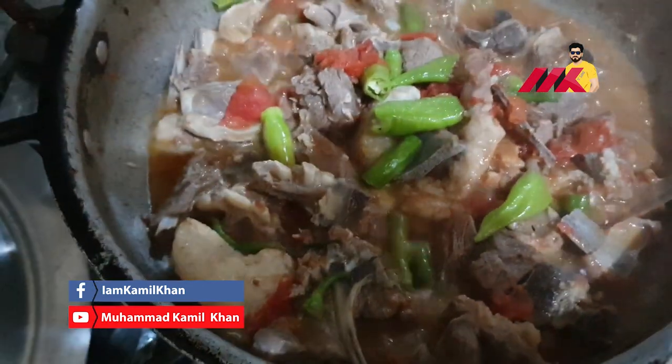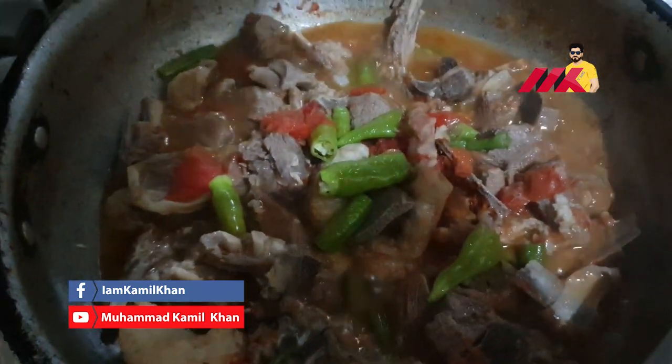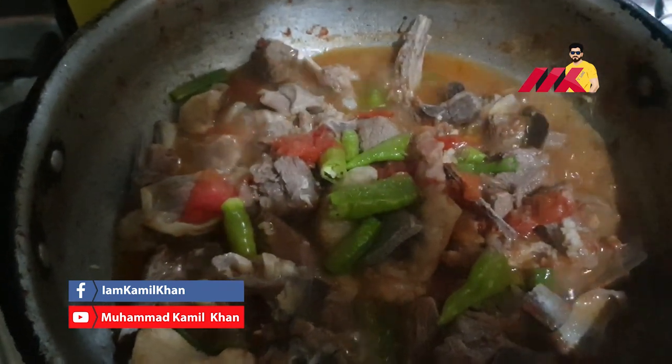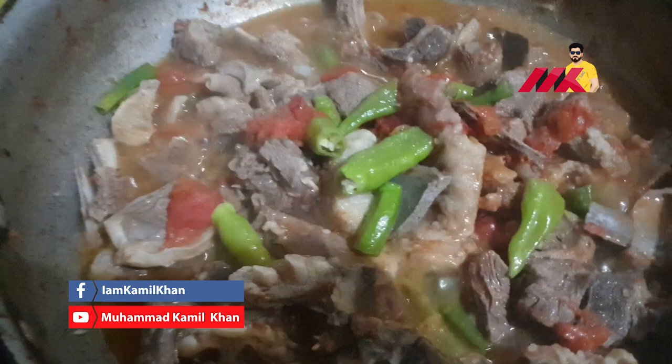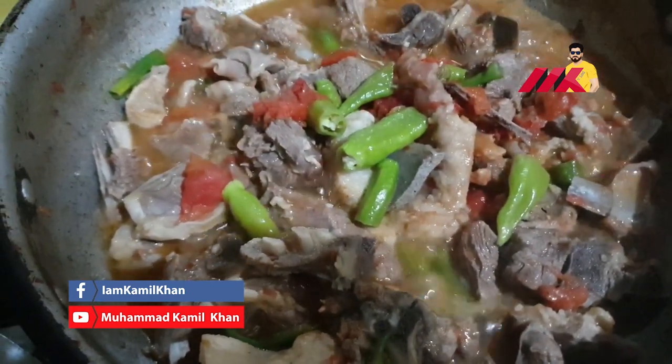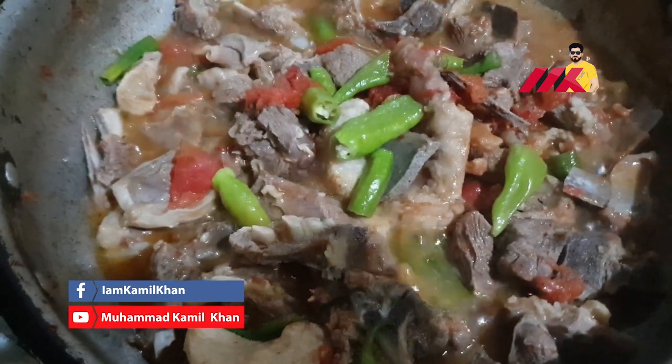I am going to mix it in a little bit. I put a cup of milk.